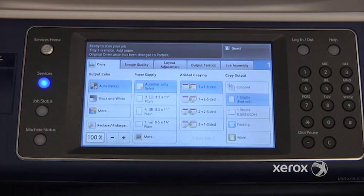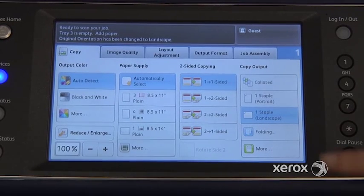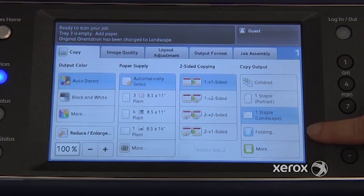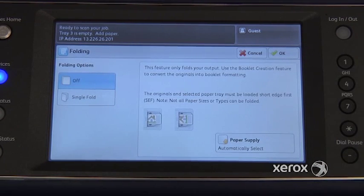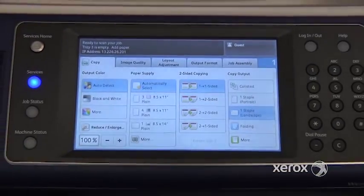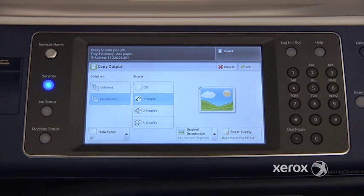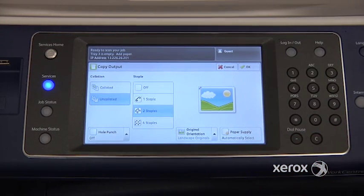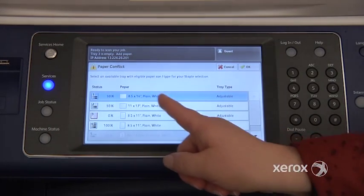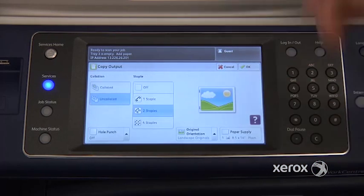If you press here, you can ask for your copies to come out with a portrait staple or a landscape staple. Some machines may have the folding option — this one has a professional finisher, so it has the folding option, but this is not necessarily the case with your machine. If you have it, you can ask for folding and it will fold your photocopy in the middle. If you go to more, you'll see the option to have copies come out uncollated — all copies of page one, all copies of page two, all copies of page three. You'll also have the option to ask for two staples; when you do, you'll need to select your paper size. The machine automatically brings you to that screen, so you select your paper size, click OK, and press start.